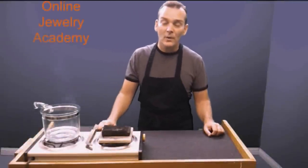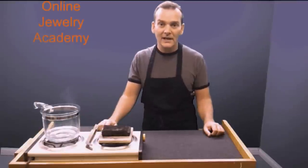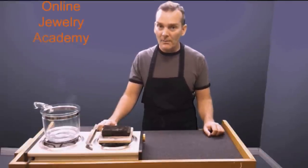Hi, I'm John R and welcome back to the Online Jewelry Academy. I'll be your instructor today and we're going to talk about patinas, specifically patinas for copper.